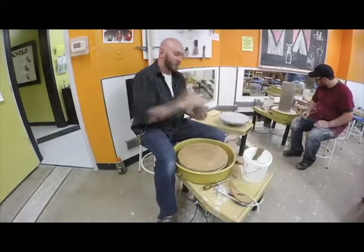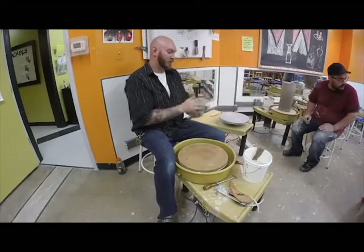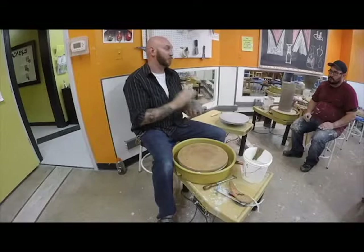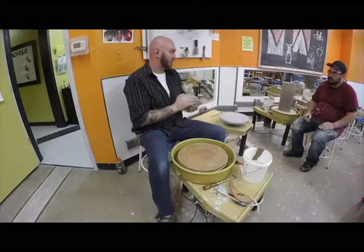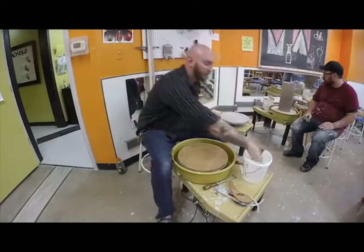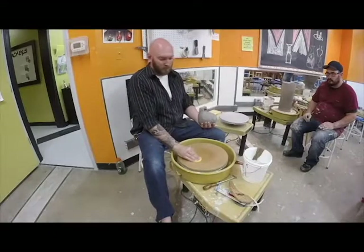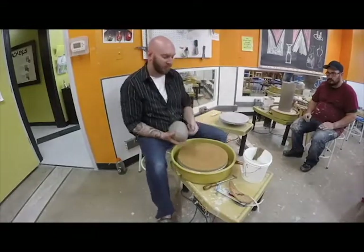Just like you were to throw any other thing, I'm going to throw this. I'm going to speed things up with the heat gun so I can get it really nice and firm, just like you would if you were to actually throw a finished sectional pot. I'll just kill the camera and move forward.